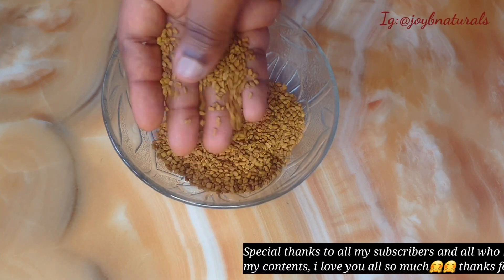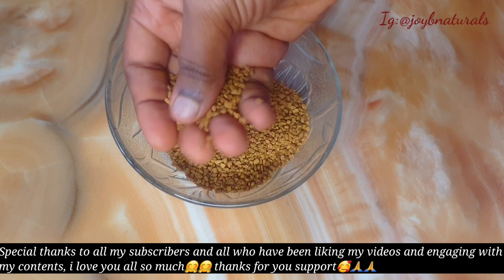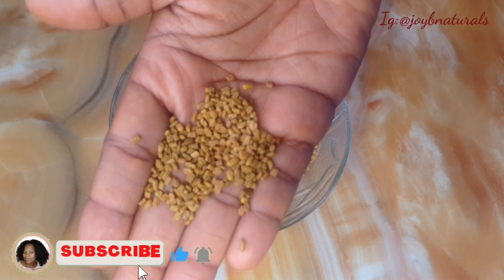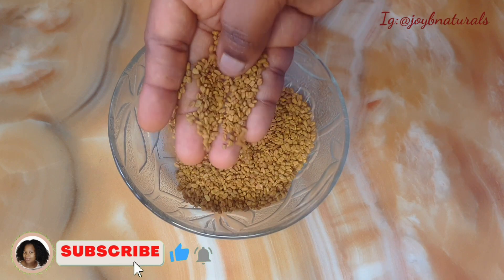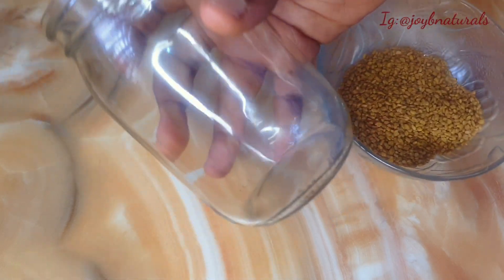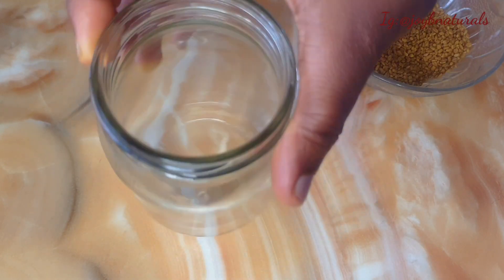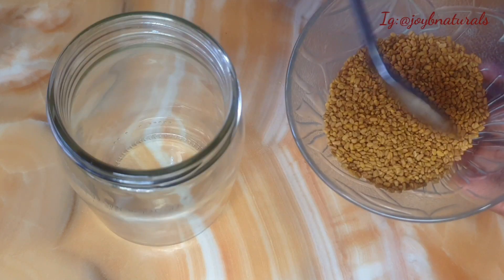Hello everyone, welcome back to my channel. Today's video is going to be all about fenugreek. We know fenugreek is rich in iron and protein, but one of the things that stands out for me when I use fenugreek is the antioxidant and anti-inflammatory properties that it has. Reducing inflammation means your scalp is going to be healthy and you can grow long hair.